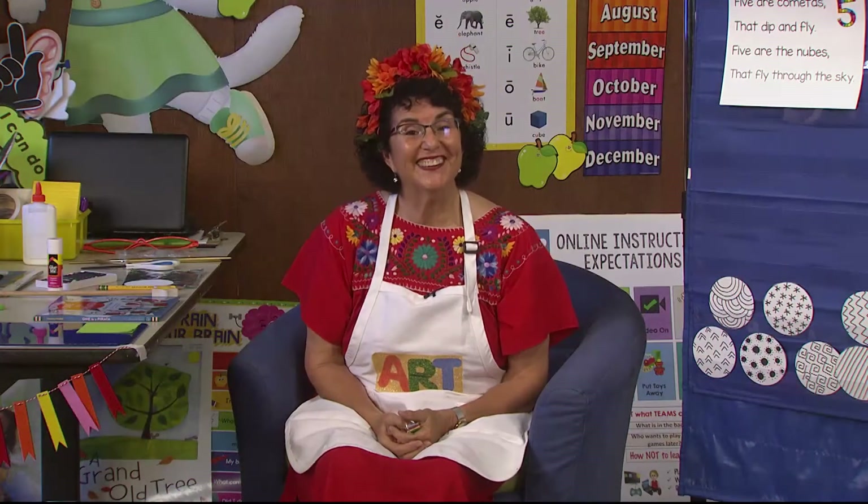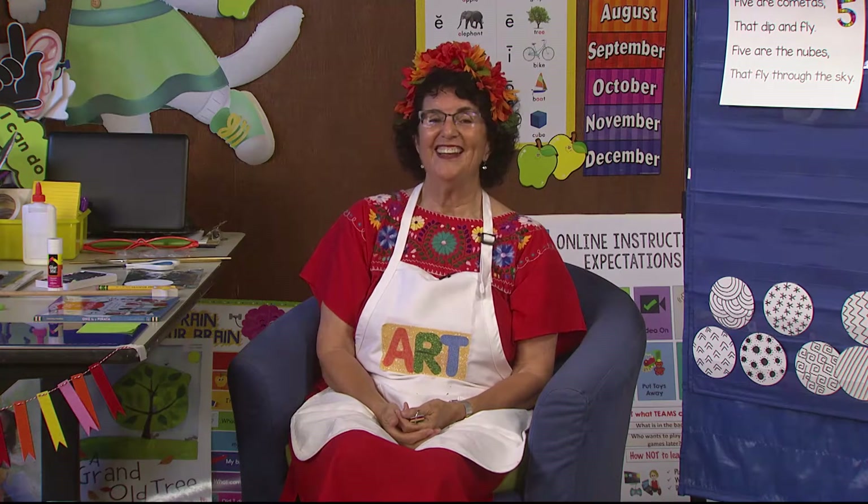Hello, early learners. It's me, Mrs. Readwright, back together on final Friday in the art room. The art room is a place where we look at art, talk about art, create art, and talk about artists. This week we've been talking about Diego Rivera.